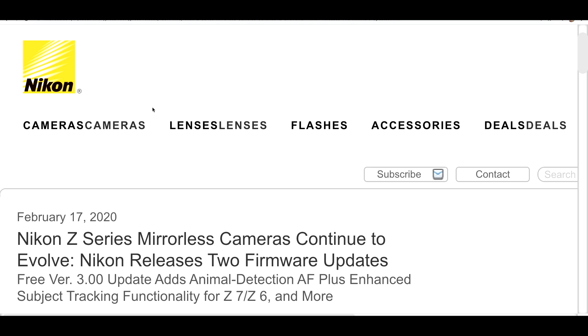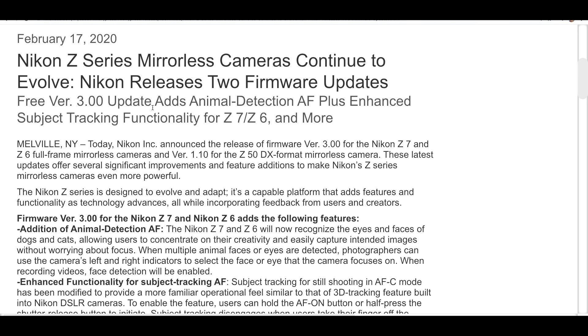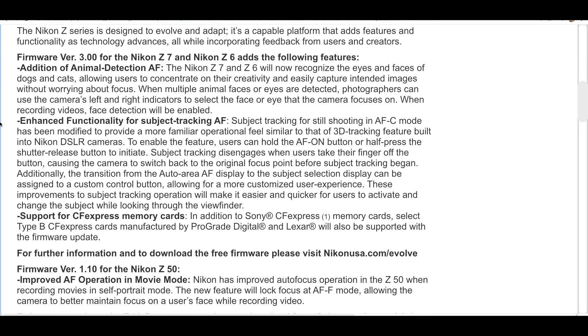The other main headline item is the addition of two extra CF Express card manufacturers. Nikon just keep on pushing things out, pretty much like every other camera company at the moment. Let's quickly look at their press release. We've got: Nikon releases firmware version 3 for the Z7 and Z6, which includes animal face and eye detect plus enhanced subject tracking functionality for the Z6 and Z7.